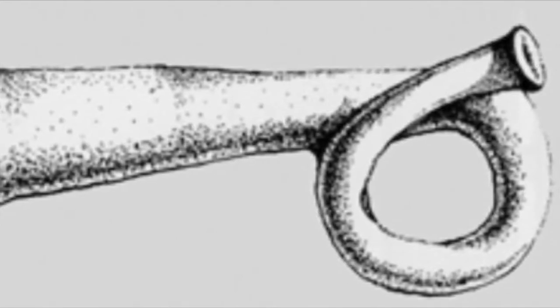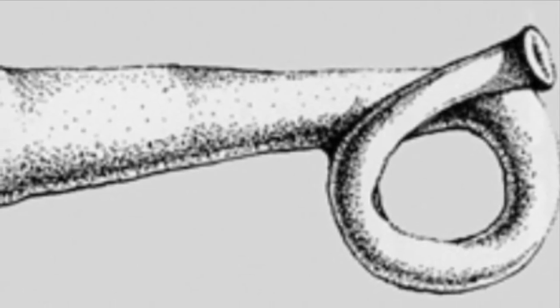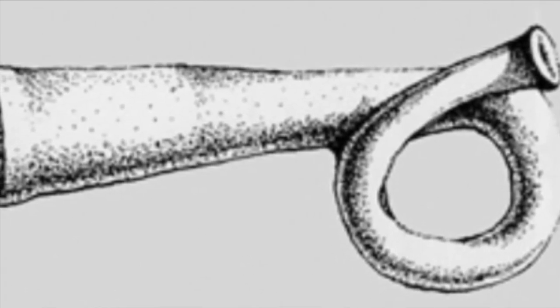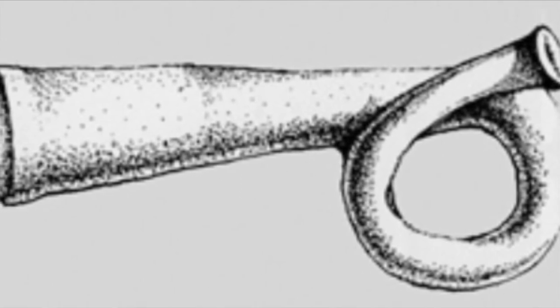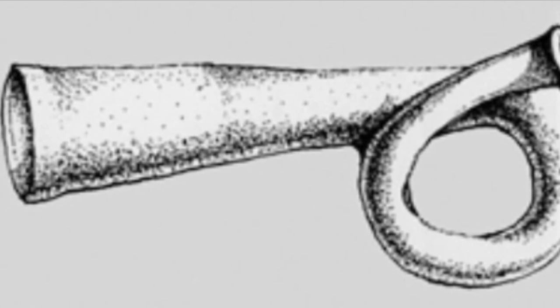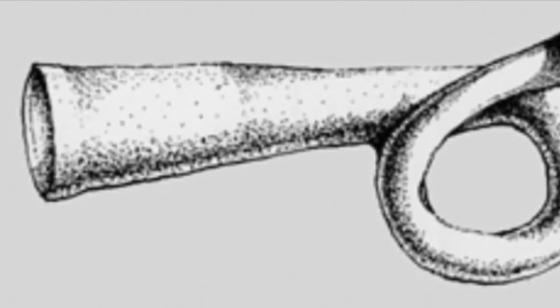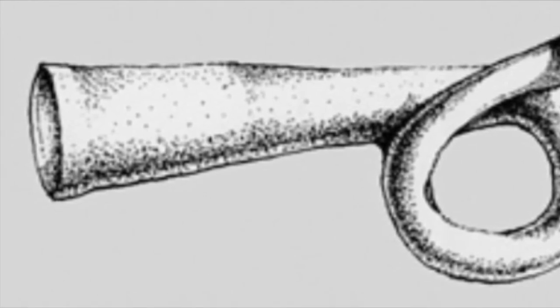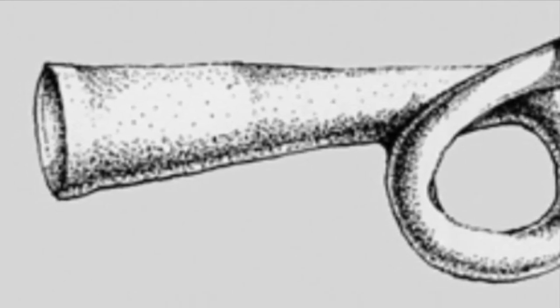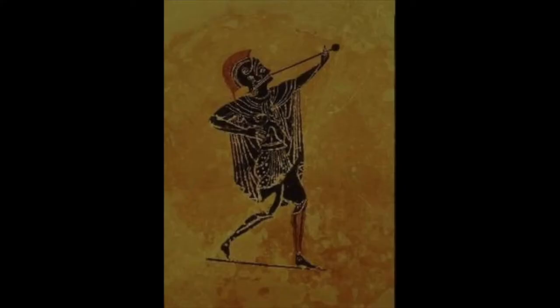The trumpet in some form has been around for several thousand years. The old primitive trumpets were very basic instruments — as you can see from this picture of an ancient trumpet from Peru. Trumpets back then could be made from different materials including wood, bamboo, bark, clay, even human bone. The ancient Greeks and Romans used trumpets in wartime, which as a loud instrument were suited very well for that.